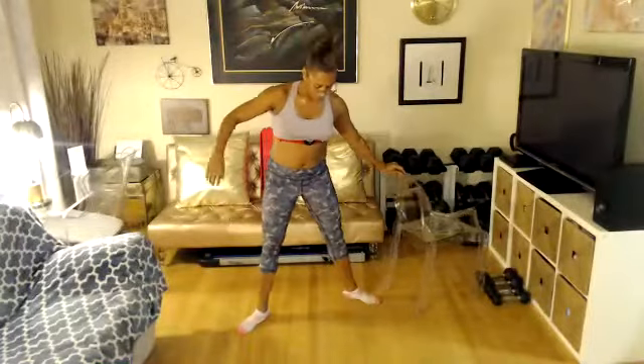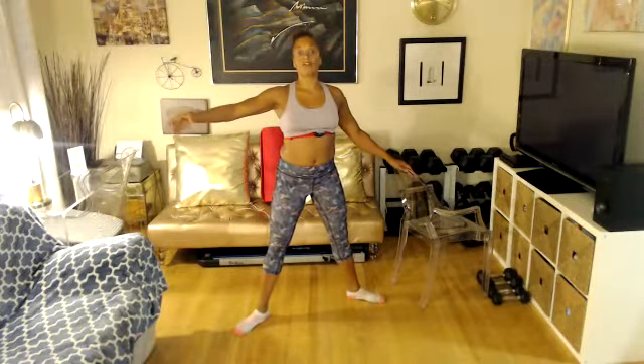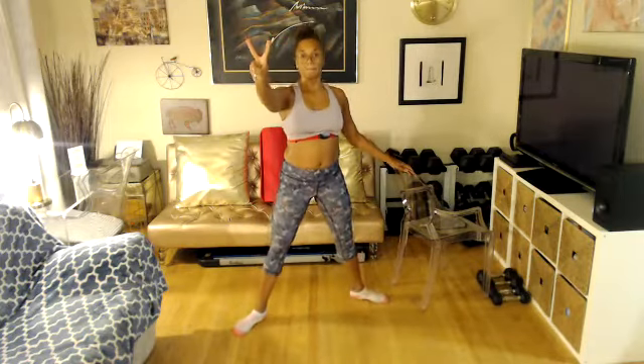We're going to do the same thing, but instead of first position, we're going to be in second position. We're going to open up our feet. We're going to go down, lift, extend, and drop. Four, three, two, let's go.